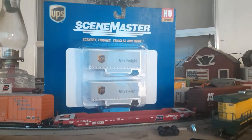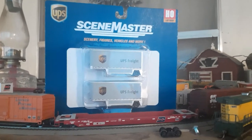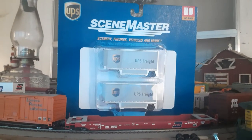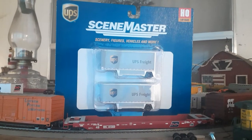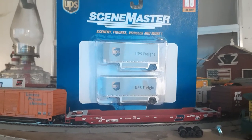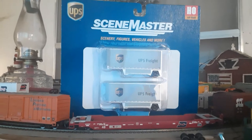Okay guys, we're back for another quickie review. This time we're going to be reviewing the Walters SceneMaster 26-foot parcel trailers decorated for UPS Freight.